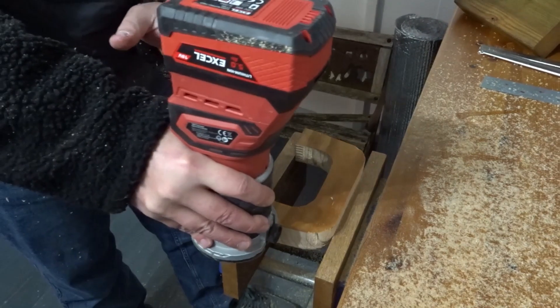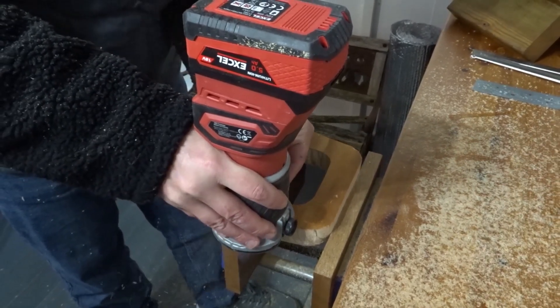The underneath of the block I then countersunk, as I need the screw to sit underneath the surface. Now I added a round over to the handles and the tops of the blocks.